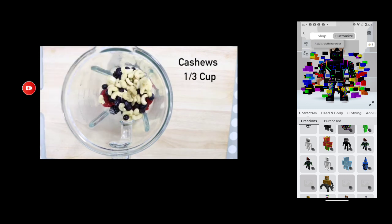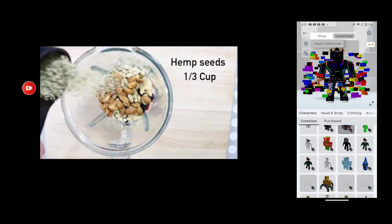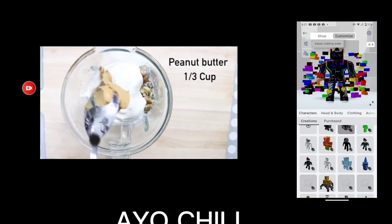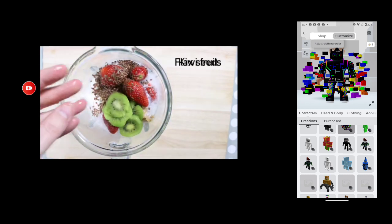Blueberries, cashews, peanuts, almonds, hemp seeds, pumpkin seeds, chia seeds, walnuts, shredded coconut, peanut butter, water, kiwi, spinach.